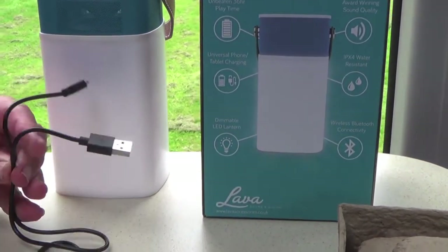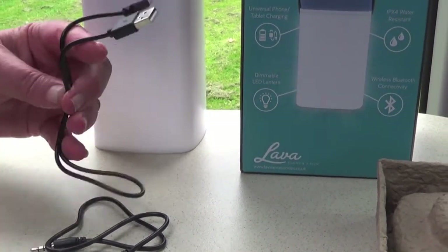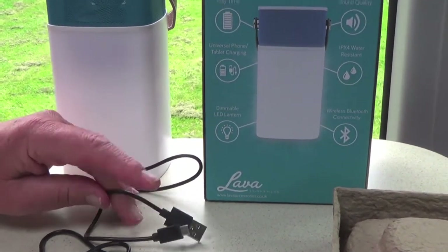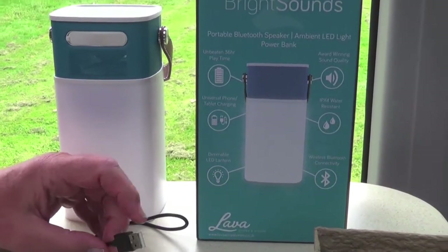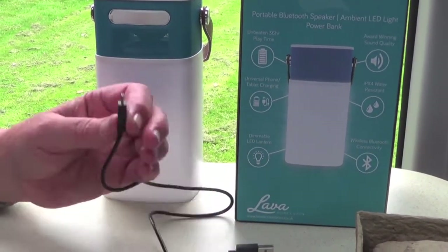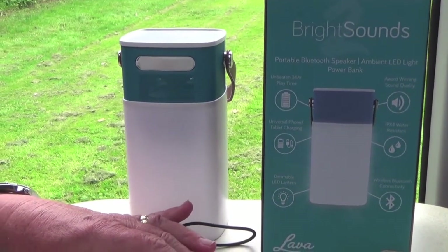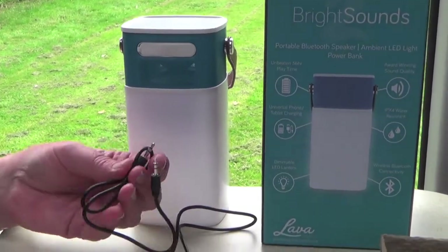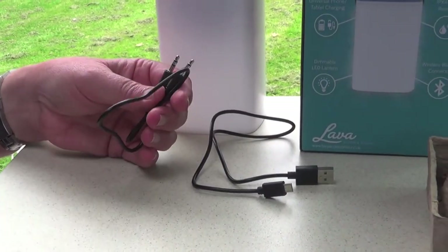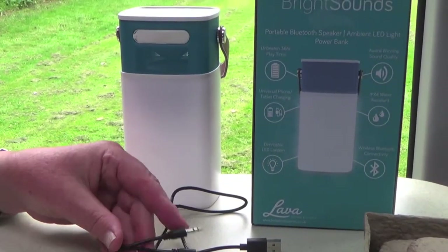With it comes this cable which is to charge the actual unit itself. Once it's charged up it will go for 36 hours non-stop, so you can take it away for a weekend while camping. It will plug into a normal USB socket to charge it up and that end plugs into the unit itself. We've also got this auxiliary cable, so if you've got a music player that isn't Bluetooth you can plug this in and still play your music through the speaker.